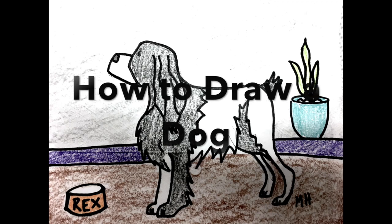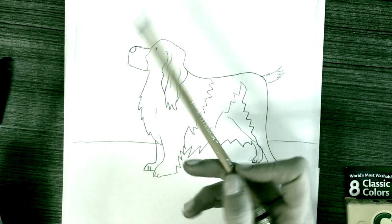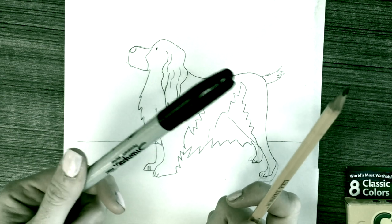How to draw a dog. Today I'm going to teach you how to draw a dog. This particular type of dog is a spaniel.